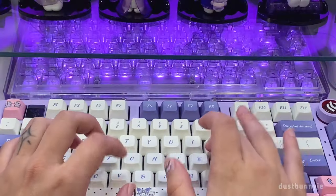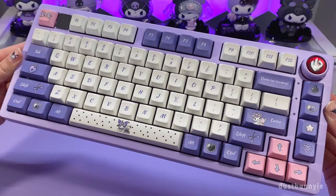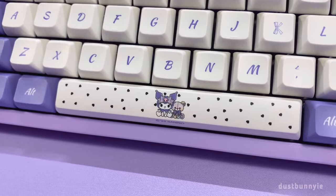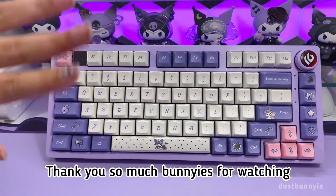Most importantly, let's hear how it sounds. Okay bunnies, I hope you guys liked this Karami keyboard build. Thank you so much bunnies for watching, bye!